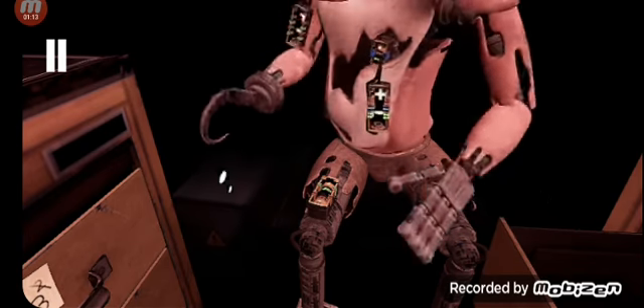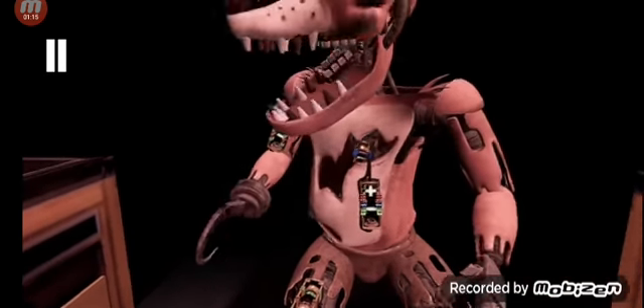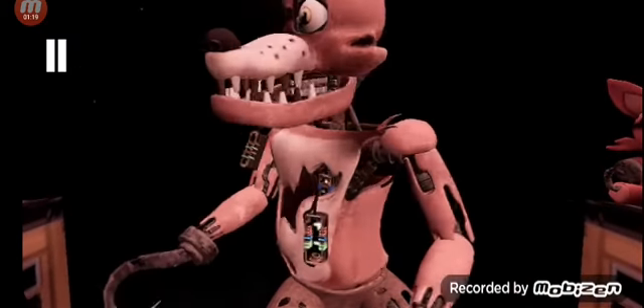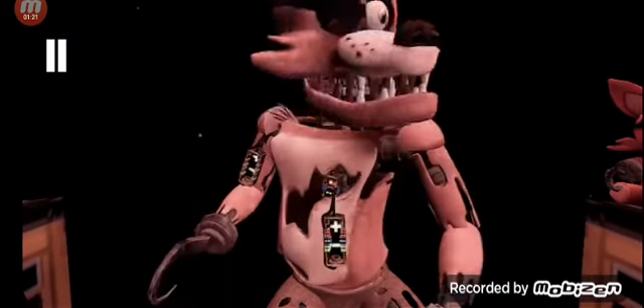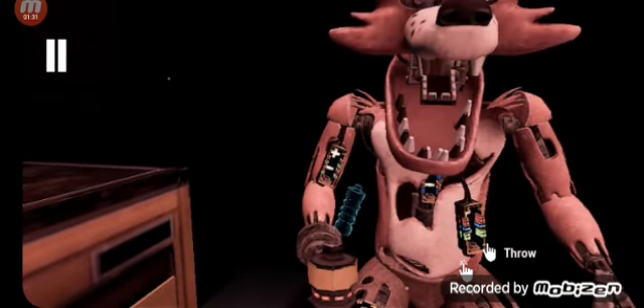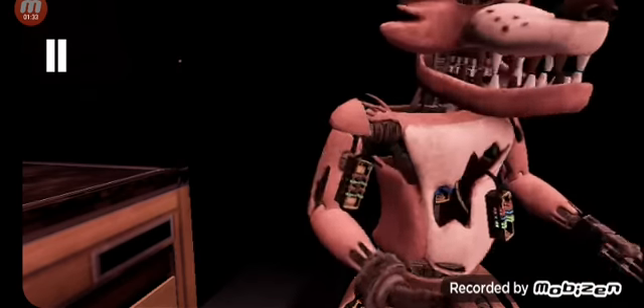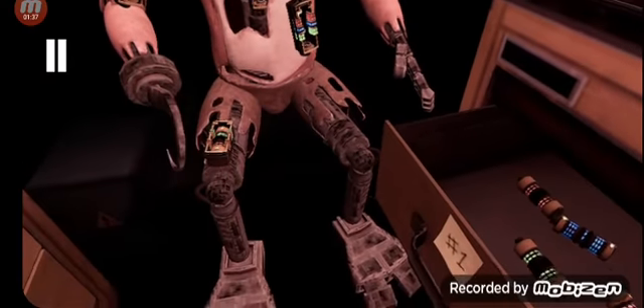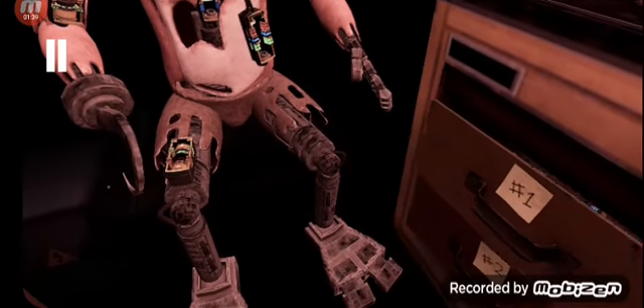Good job, Foxy has regained control of his legs. A gentle reminder, it is recommended that you keep an eye on Foxy at all times. It looks like a former employee attempted to repair Foxy's chest motor using an incorrect fuse. Carefully remove the incorrect fuse from Foxy's chest. Well done. The remaining chest fuses are located in drawers number two and number four. Fix both fuses to continue.